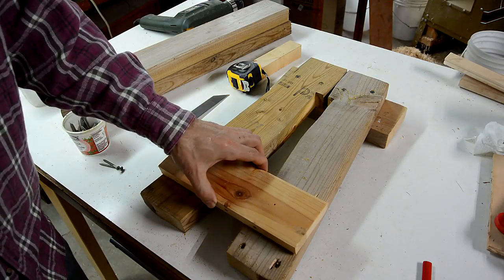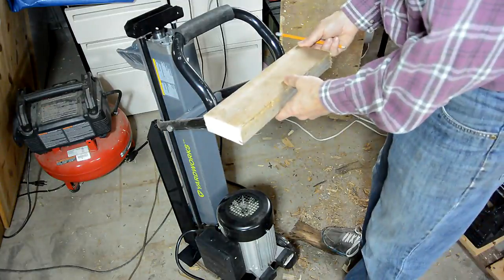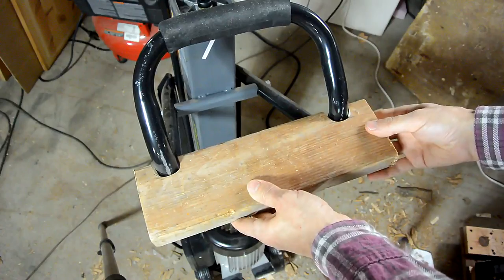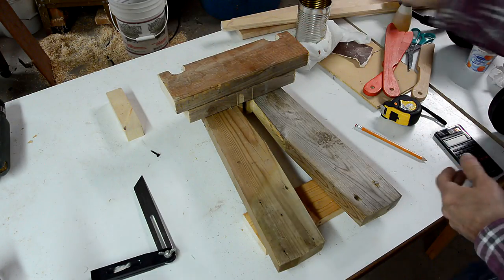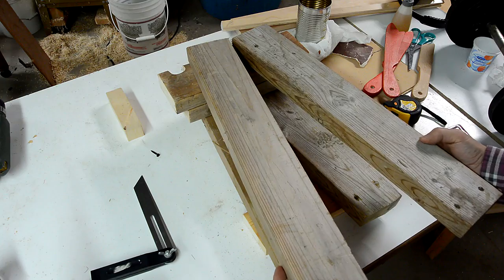Now this part goes here. This will be the top of the other end of the stand. The legs on that side will have to be a little bit longer and I think I'll also make the stance a little bit wider.